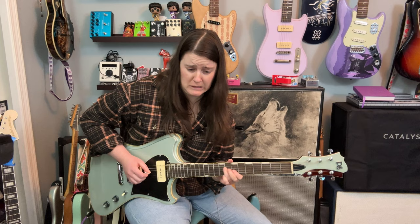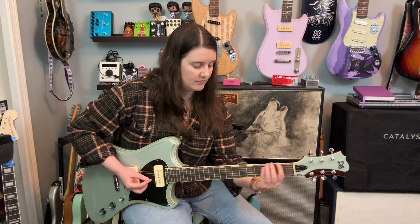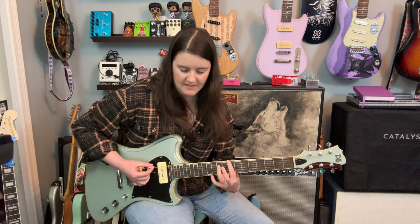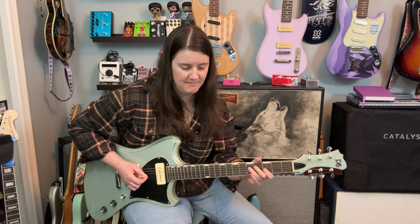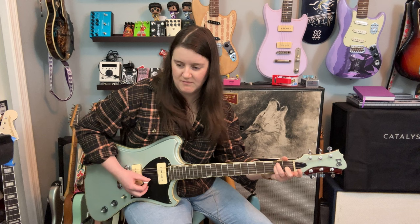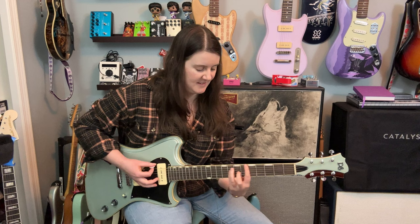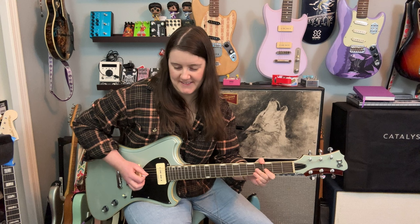Let's move to some fuzz. This is the Keeley Moon, and you can hopefully see the settings there. Let's try it in the neck position. Let's try it in the middle.